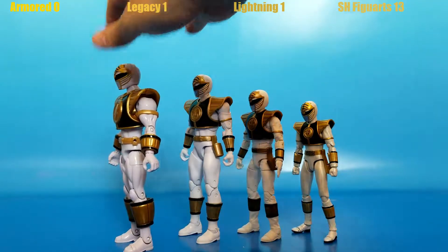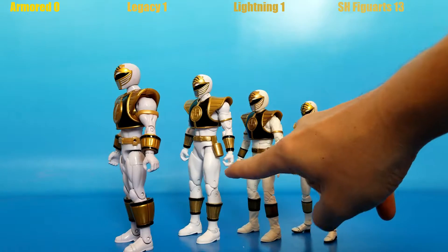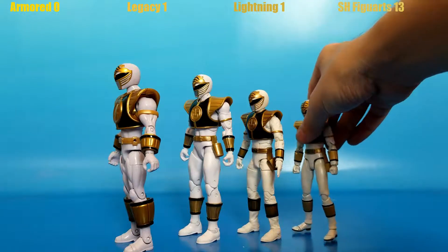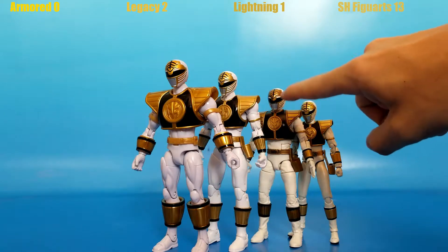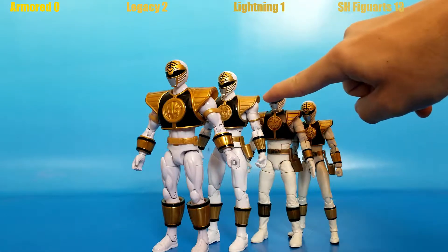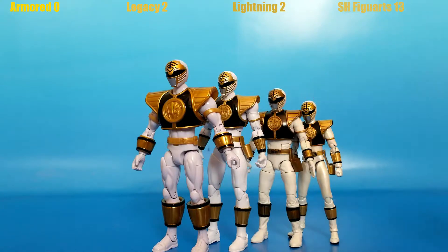Now let's take a look at the paint. Overall, which ranger has the brightest shade of white? The Armored and Legacy Collection both have a much brighter shade of white than the Lightning Collection or S.H. Figuarts, although the S.H. Figuarts has that pearlescent shine that's really nice. Looking at them side by side, the Lightning Collection kind of looks like the worst shade of white. For shade of white alone, I'm giving a point to the Legacy Collection because he stands out the best. Comparing the shade of gold, it looks deepest and darkest on the Lightning Collection, and I kind of like that. S.H. Figuarts looks nice in second place, but I'm giving the gold point to the Lightning Collection.